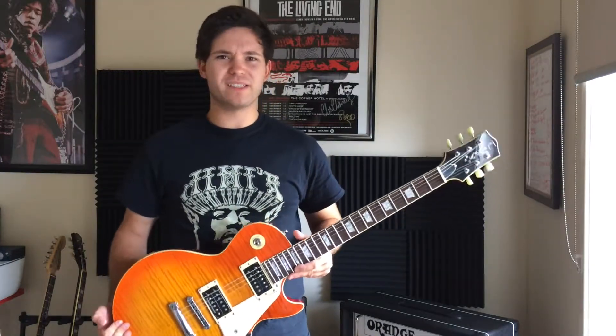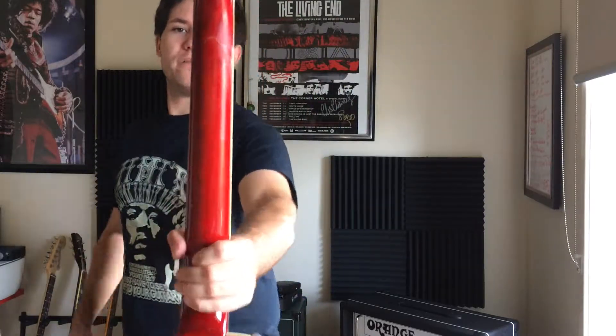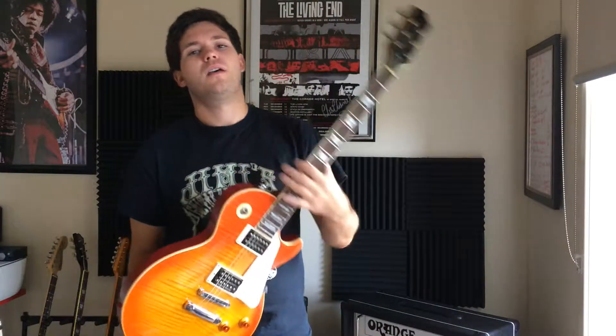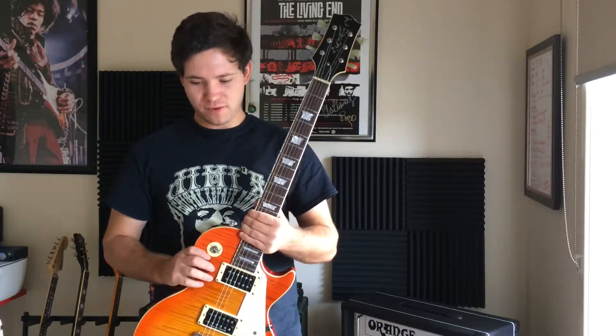One of the unfortunate specs of these guitars is the funny little joint — that should be pretty obvious. Unfortunately, this one's had a drop in its past over the 10 years, which is a bit of a shame. That's what happens when you drop a Les Paul with one of those joints on the ground face first.